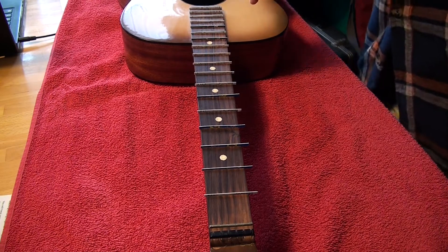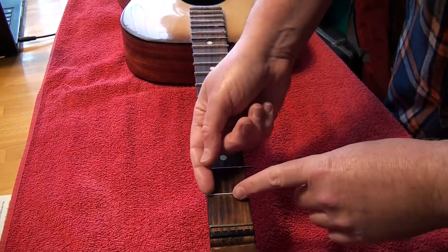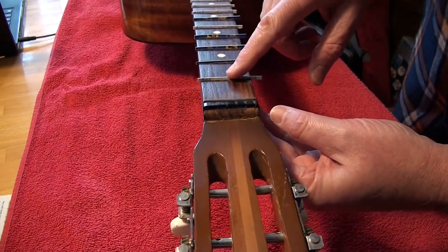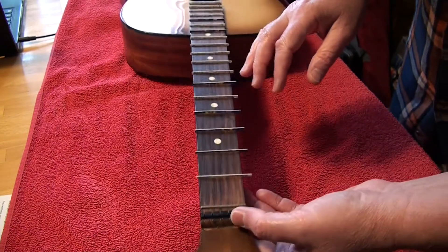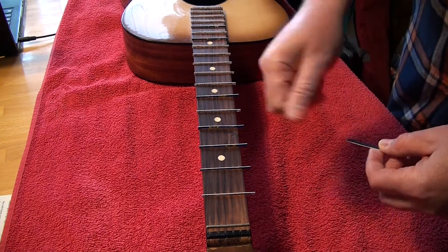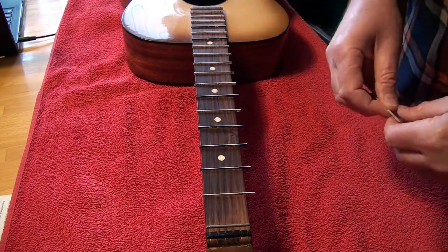Best Buy. So there we are. Now I'm just going to trim the ends and cut the height on them, as you can see. Trim them down with an X-Acto knife or a razor blade, scraper or something. But that's the next step.